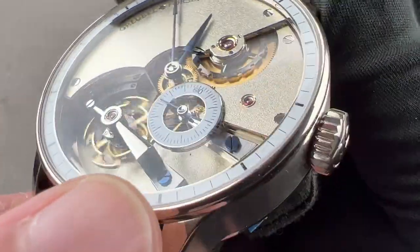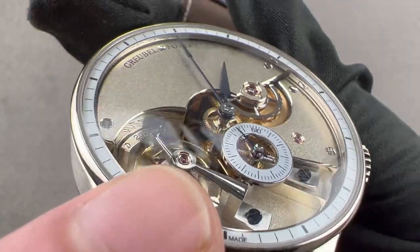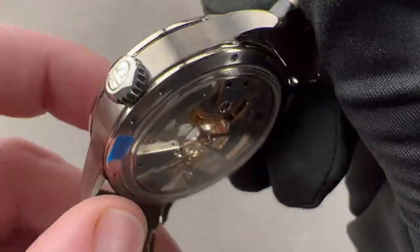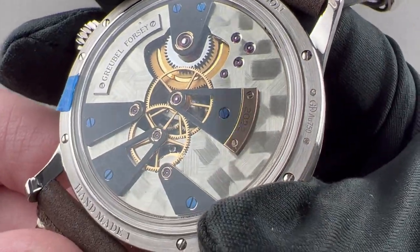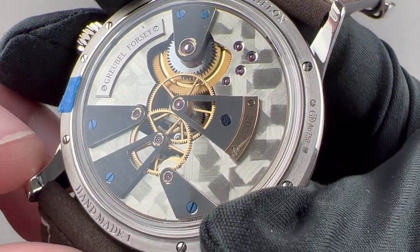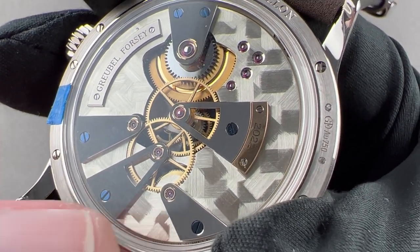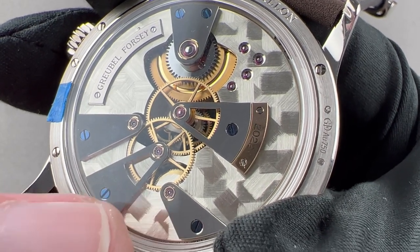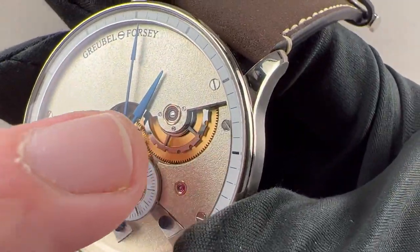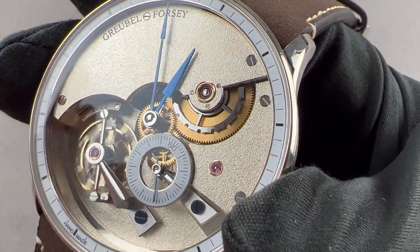The finger bridges are satin finished across their bases with beveled edges, and their tops are rounded and mirror finished. Pivot jewels are set in golden chatons — a nod to the pocket watch era of watchmaking in La Chaux-de-Fonds. When machining was less precise, a precision golden chaton would be created, the jewel pressed into it, and then the chaton either pressed into the bridge or fixed using fixing screws, as seen for the barrel arbor on the dial side. Very, very traditional.